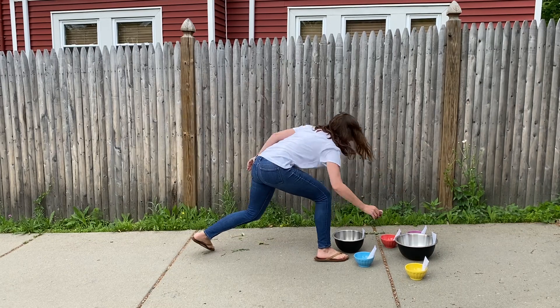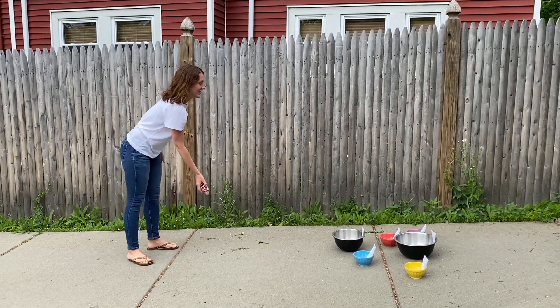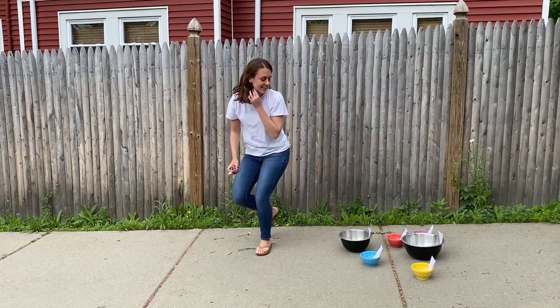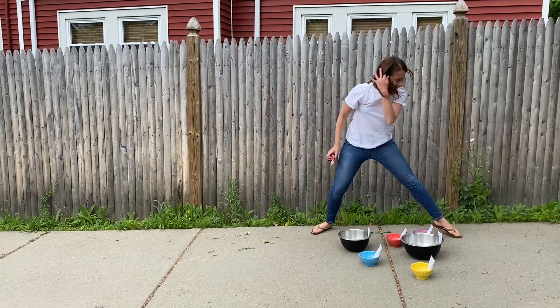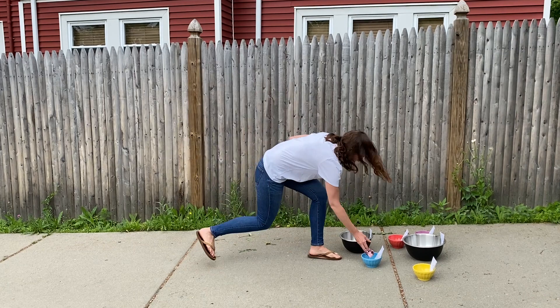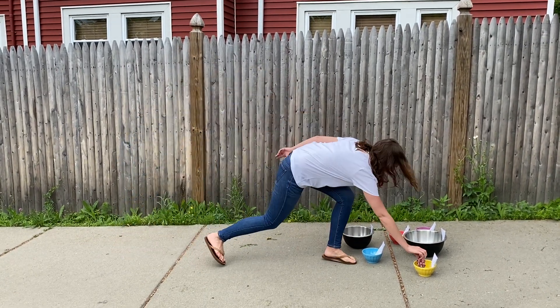All right, one point. Two, three points total. I'm gonna try for the five points. Oh man, five points is harder than I thought. Three points. Three points. Six points total. Ooh, five — eleven points!